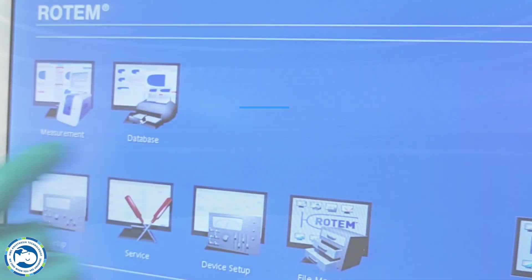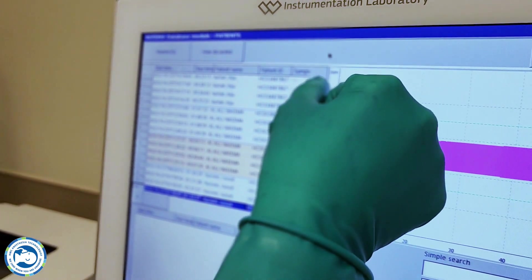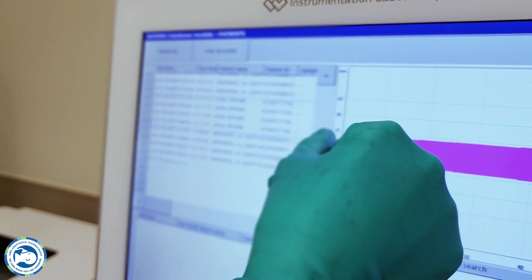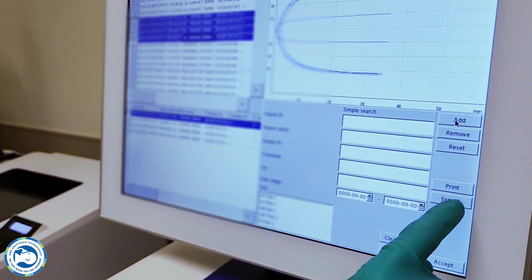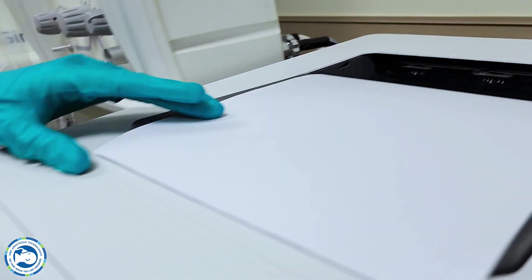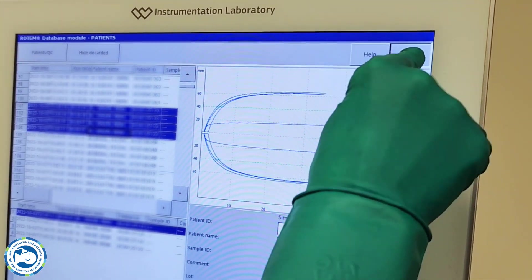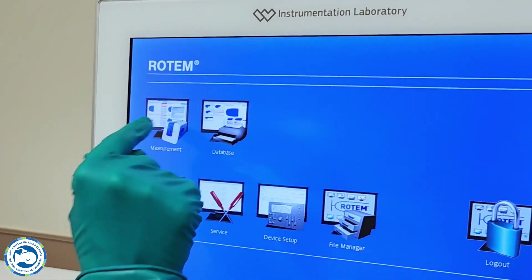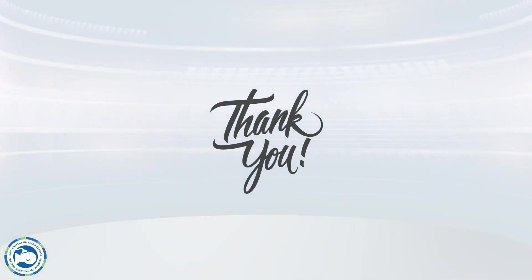To print a patient measurement or QC result, open the Database Module and select the patient measurements database. Add located measurements to the selection box and press Print. Determine the number of rotograms per page. Quit and come back to the measurement module and keep the device ready for the next measurement.